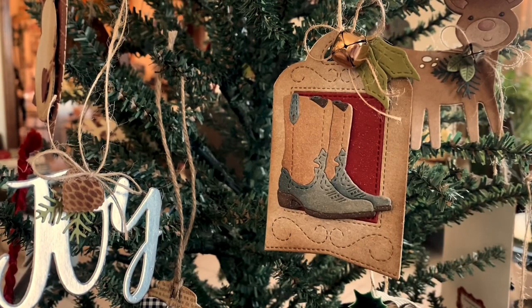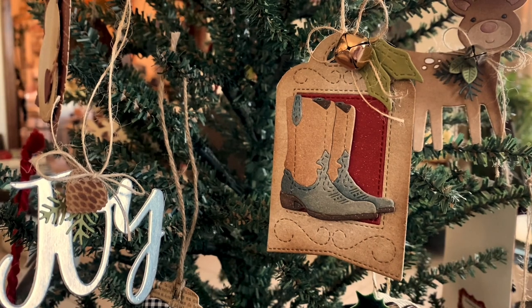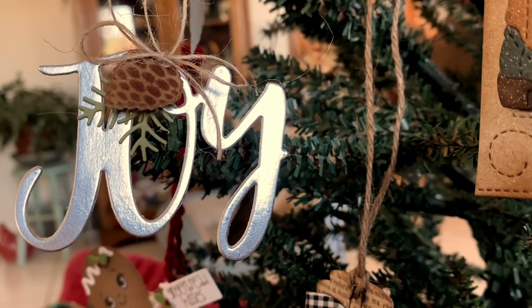Hi everyone, it's Anna. Thanks so much for visiting my channel. I am sharing a video of all the ornament tags that I've made with my October release of dies for Impression Obsession.